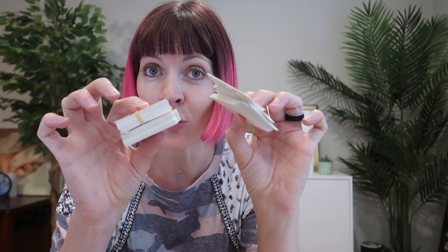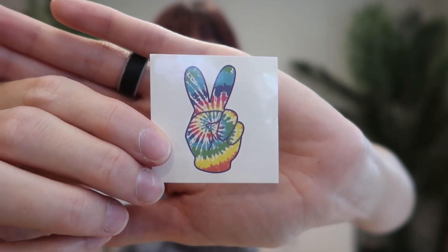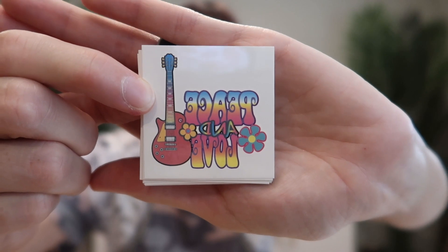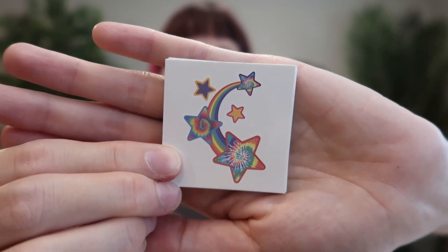There are 144 tattoos, but only nine designs, so that means you're going to have a bunch of each design. We've got tie-dye peace fingers, 60s party, love, bus, peace and love, guitar, peace symbols, groovy birds, groovy mushrooms, and rainbow stars.